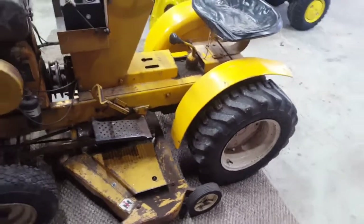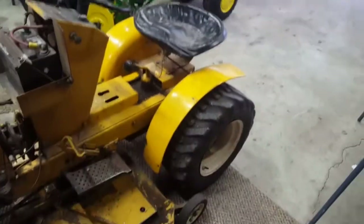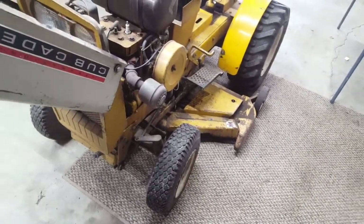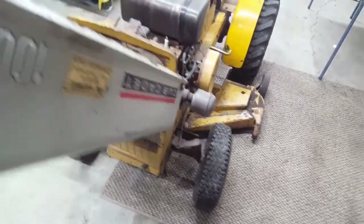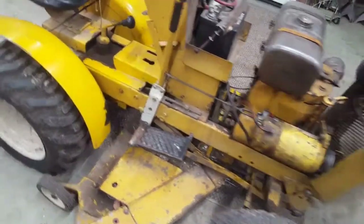Big plans for this one. This is gonna be my first Cub Cadet restoration — I've already done numerous John Deeres. I've got four Cubs right now: a 1250, a 1450, this little 100, and a '68 Lil' Boy. The Lil' Boy I use all summer — it's got a 60 inch belly deck on it.